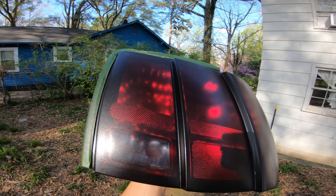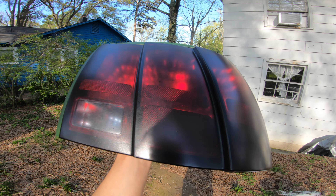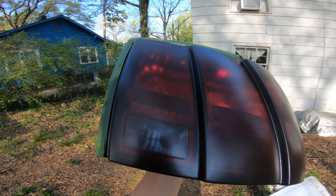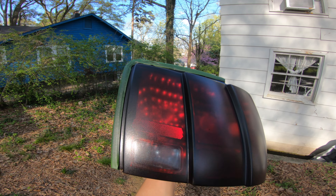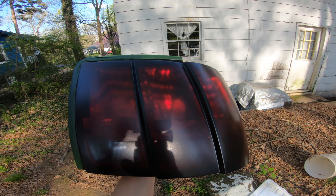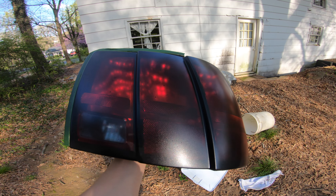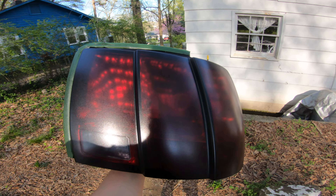It's not going to look like authentic tint because we did this with basically a rattle can spray, but it's kind of like a tint in a way. It looks pretty decent. I can't show you on the car right now, but I promise you, as soon as I get my car back, you guys will see these on the car temporarily until I get the money to buy the ones I actually want.